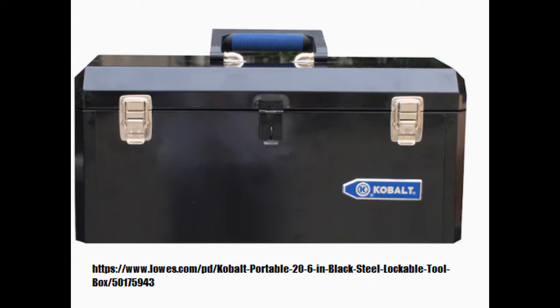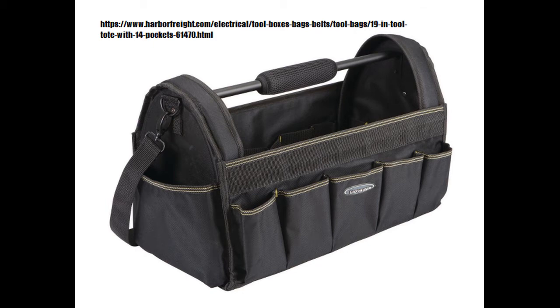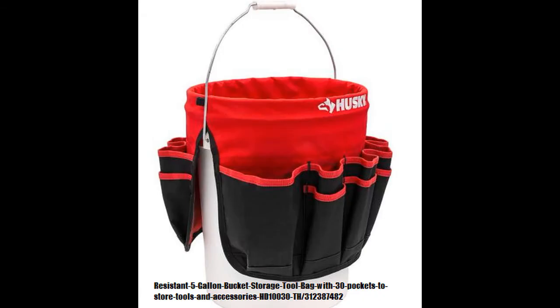One of the first things to think about with your tool storage is whether it's going to be portable or it's going to be shop storage. My first tool storage was just a big box. For portable use, these days I use one of these tool bags. I like it for the organization, and I can just put the tools in and reach in and get them. Next up would be the tool bucket bag. They're really good for organizing. However, if there's nothing inside the bucket, then the bucket becomes top heavy and tends to tilt over on its side.